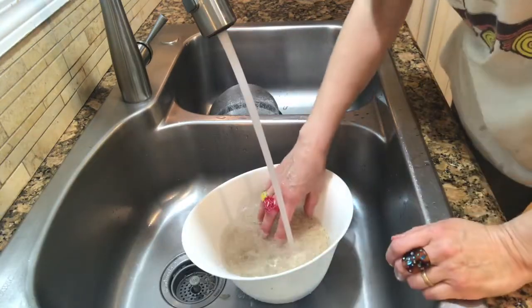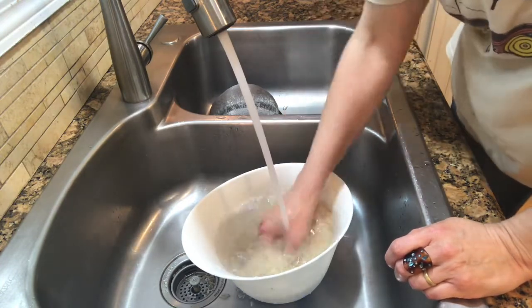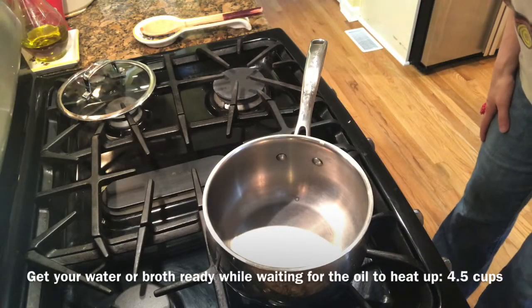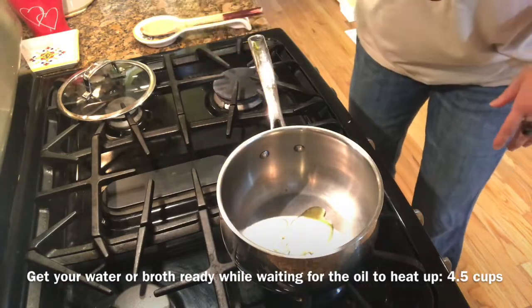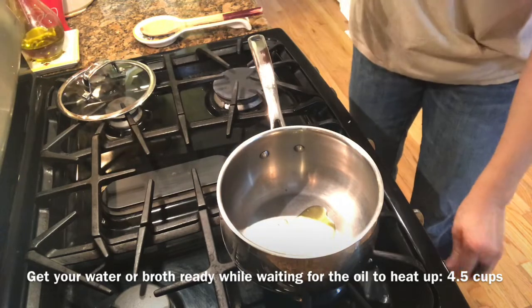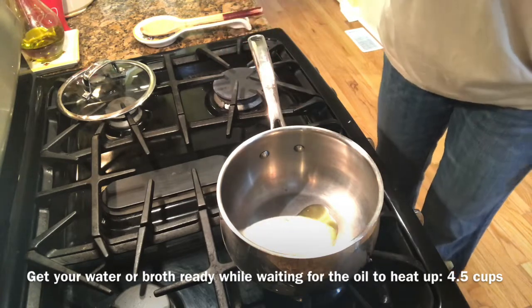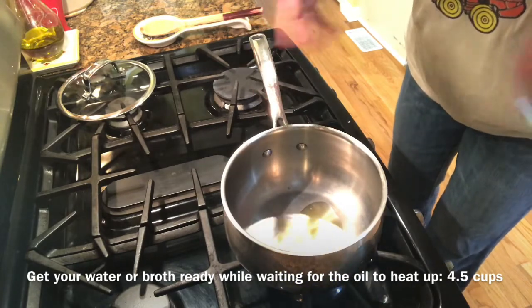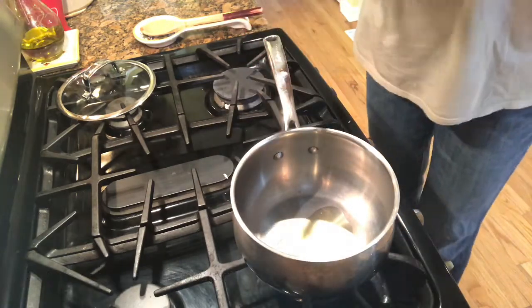I rinse it until the water is not cloudy anymore — that could be anywhere between three to five times. The rice has been rinsed and now we're ready to go to the stovetop. So we have our pot ready — there's nothing in it — and what I want you to do is drizzle about a teaspoon or two of olive oil in the bottom of the pot. Turn the flame to medium and wait until it gets heated up. You can tell it's heated up because it gets less sluggish in the pan and a little more shiny.